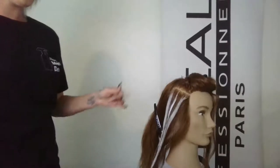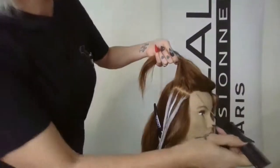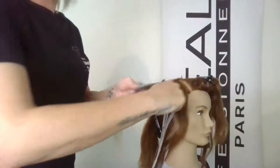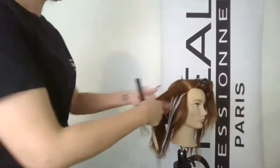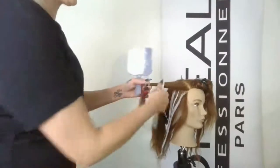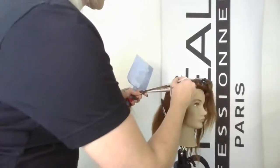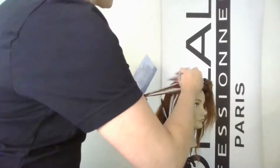From that horizontal we'll do another diagonal forward, working up towards the top of the head — our third section on this side. Starting in zone two and applying the lightener. I pick up more product in the beginning and spread it up, but you want to be careful not to go over the hair too many times — at that point you start to move the product. Apply where you need it, then slightly feather for a softer finish.